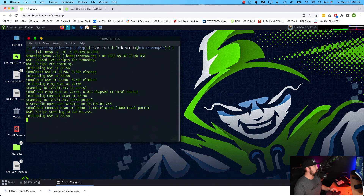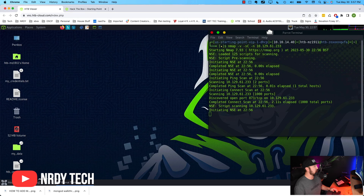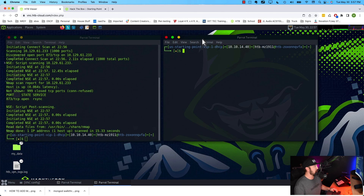The scan is still running but we see right off the bat we have port 873 open. I like to have this screen open and open a separate terminal — I'm kind of old school that way. For those more experienced, there is something called tmux that lets you split your terminal screens. I use it sometimes, but when I record I don't. Either way, we can see the scan finished and port 873 is rsync.